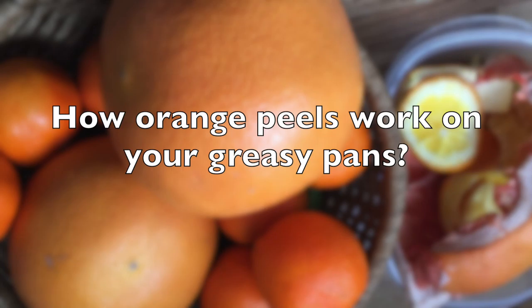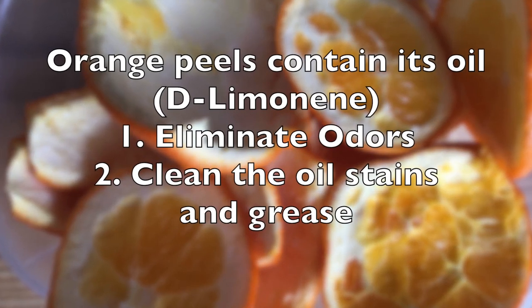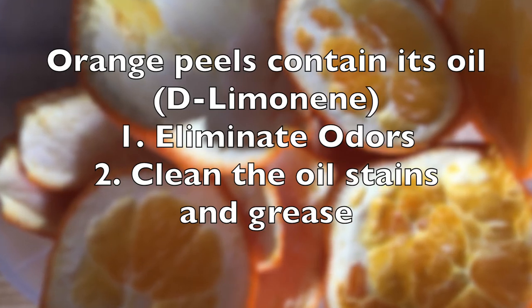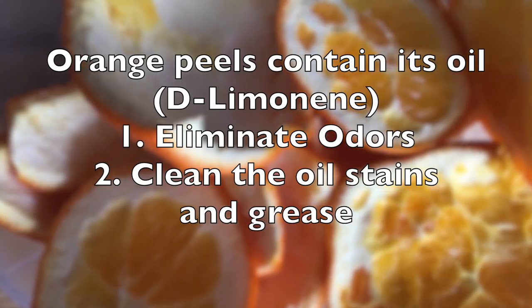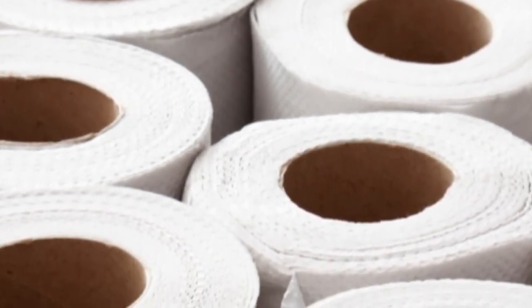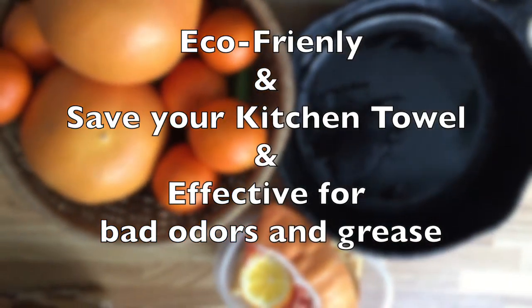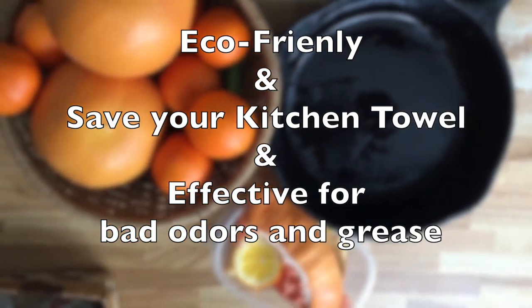Orange peels are very useful and effective to get rid of grease and bad odor on your pans. It's eco-friendly and you can save a lot of your kitchen towels. The only things you need are orange peels and newspapers.